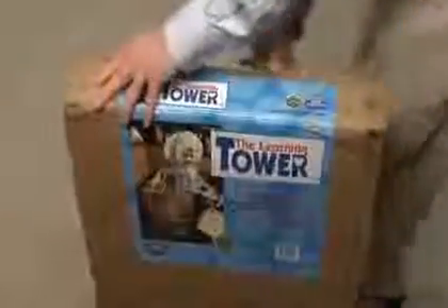Hi, I'm Daddy Brad from DadLabs.com. Here at DadLabs we love the Learning Tower and today we're going to show you how to assemble one. The Learning Tower will be shipped to you in a box like this one. Remove the contents from the box and unwrap the pieces.